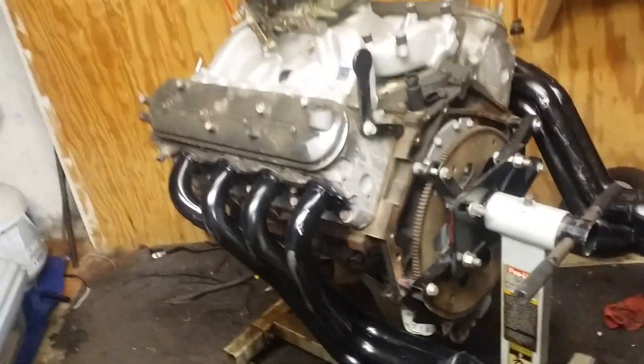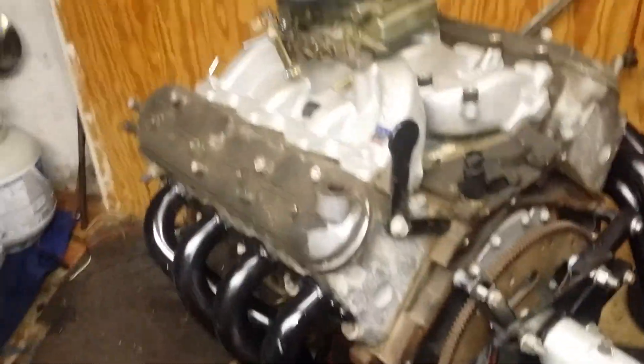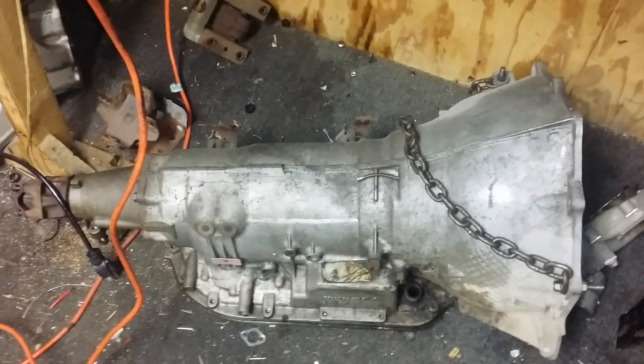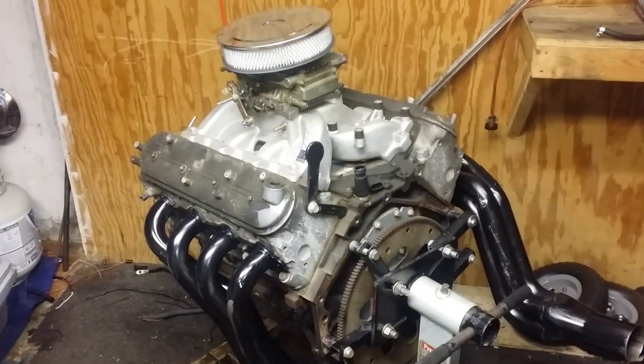I needed to clear something up because there's too many people out there spending way too much money on getting their LS engine to bolt up to an older style trans. That's a 4L80E obviously, but the torque converter snout is still set up like an older Turbo 350 or 400. The 4L80E is based off the 400 with an overdrive package.